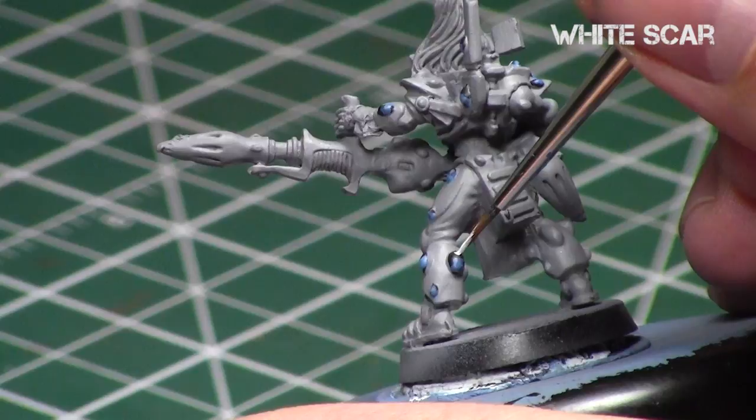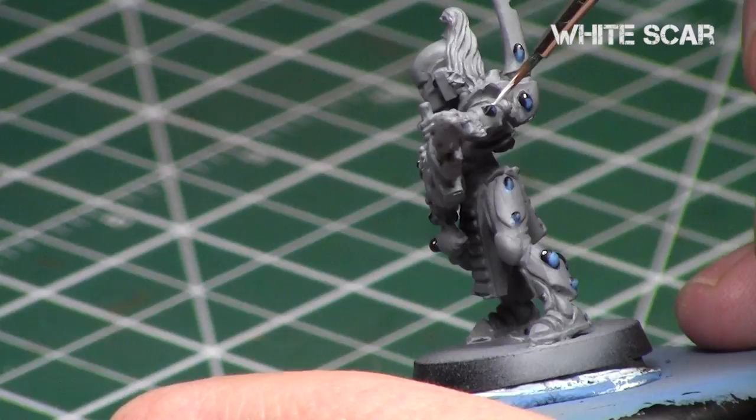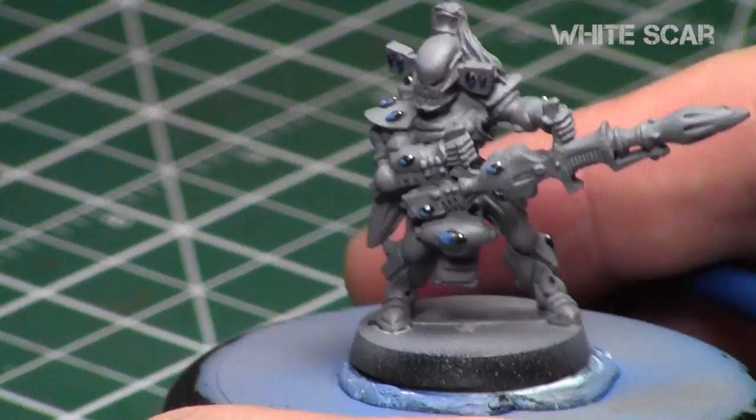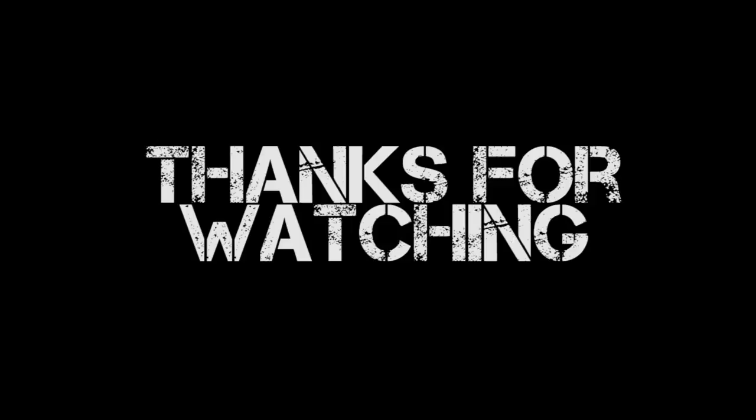These little white dots are what bring the gemstones to life. This small detail is what catches the eye and makes a decent miniature look amazing, so it's definitely worth your time. After repeating this process over all the gemstones, here's what the model looks like with all those gemstones painted in blue. It really brings them to life and gives them that nice shiny appearance, which is exactly what we're going for.